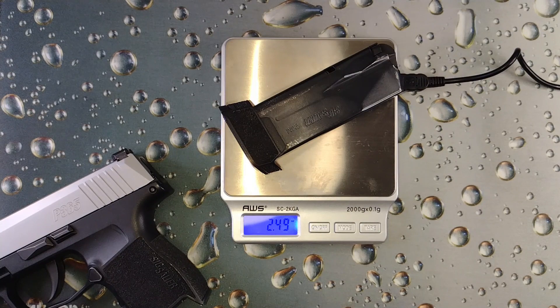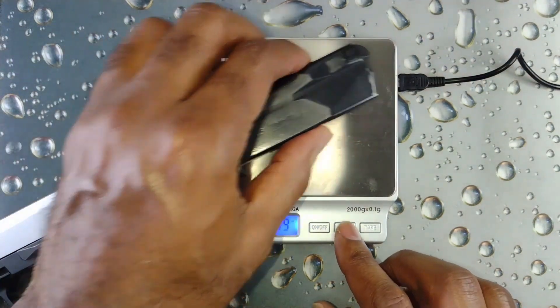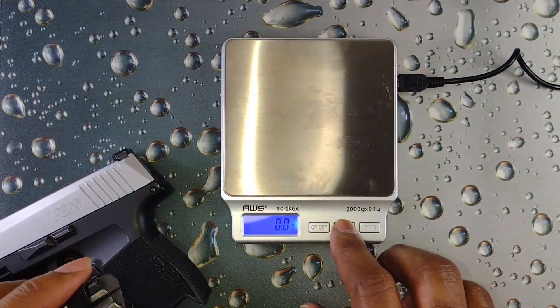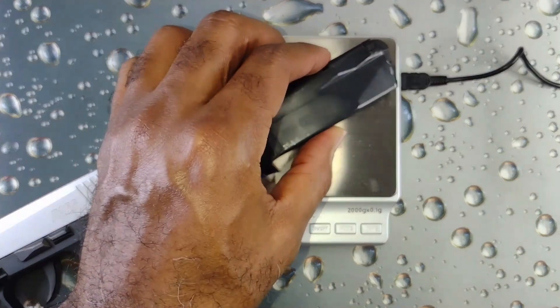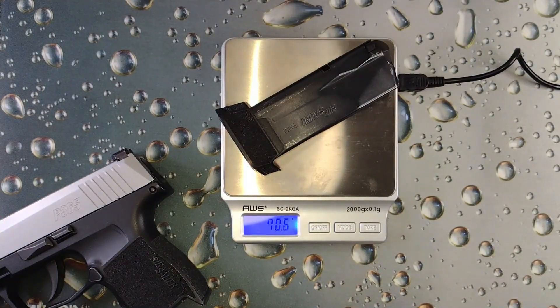All right, so the mag weighs 2.49 ounces, which is 70.5 grams.